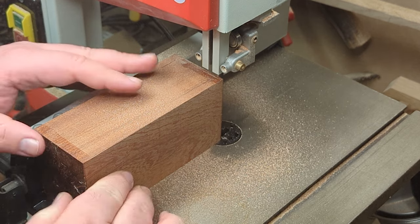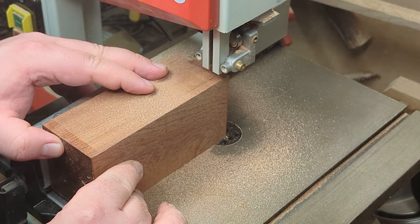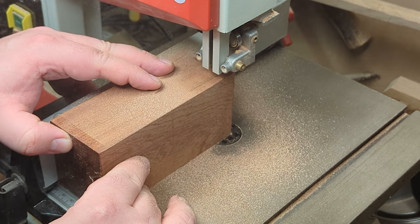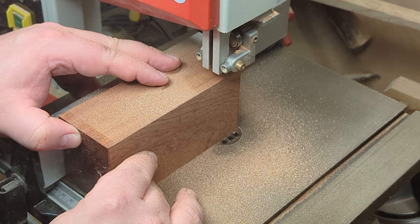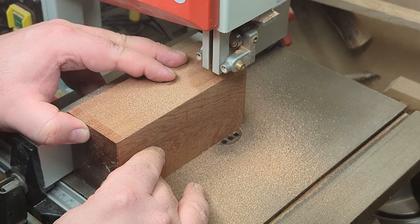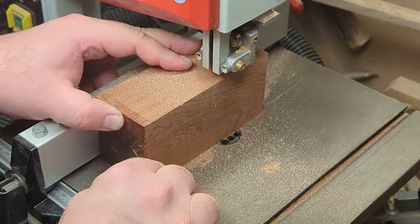You'll also notice here all my mistakes, whereby I started off with the dust extraction not even connected up on the bandsaw, and if you notice right at the beginning you'll have clocked the fact that I hadn't even locked the fence in place. So it was a good start, but as you can see once I get the dust extraction added in we can fly through it at a slightly faster speed.